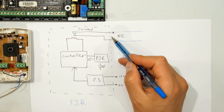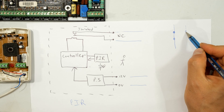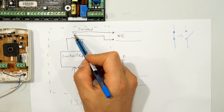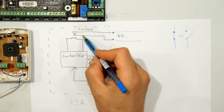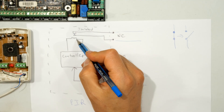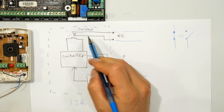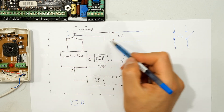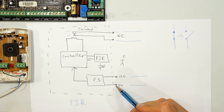The PIR detects motion and opens the normally closed connection - it goes from normally closed to open circuit. There's a miniature relay here: normally closed means current can flow, which is why we heard the beeping on the meter. When there's motion, current flows in the coil, the coil attracts the contacts away, therefore open-circuiting the output stage - the normally closed becomes open.